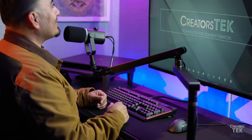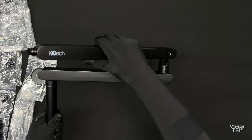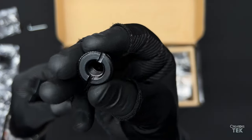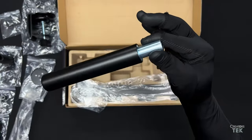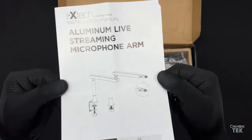Let's begin by looking at what's inside the box. You get the boom arm itself, the C-clamp, a 3/8 inch and 5/8 inch threading adapter, about a 6-inch extension bar, and of course the user manual.